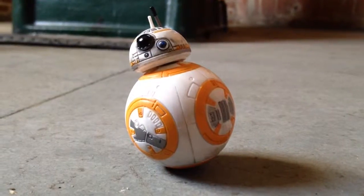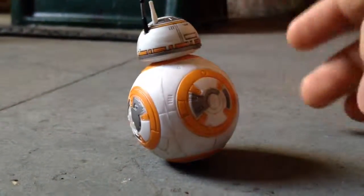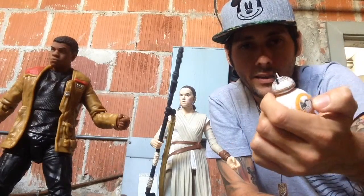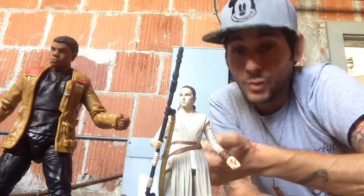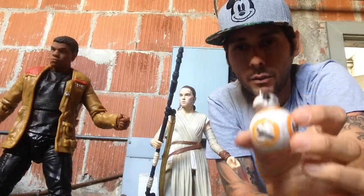She did come with BB-8 — I guess this is the new droid, the new R2-D2. He's super cool, I like the way he stands and kind of just rolls and stuff. I love that he came with her instead of being sold separately. R2-D2 was sold separately for 20 bucks and I think that's a little too much. Same thing with Yoda — they're smaller figures, so I'm glad that BB-8 was included with Rey.